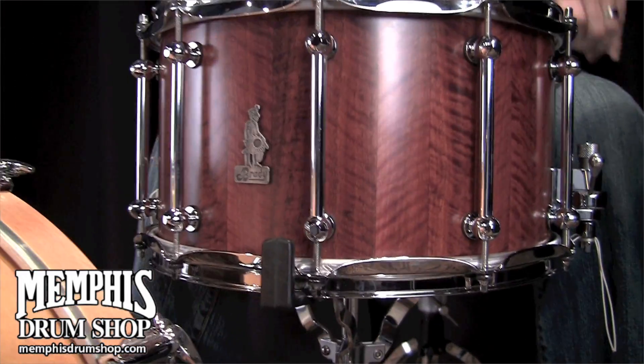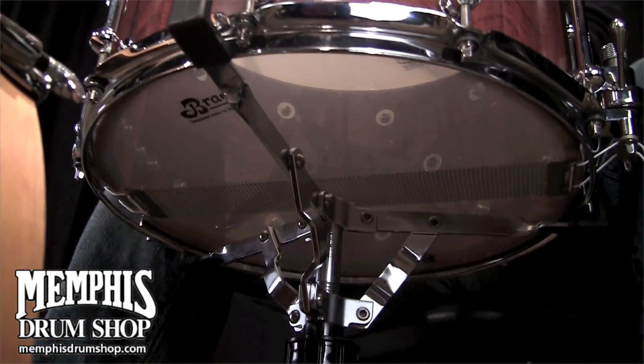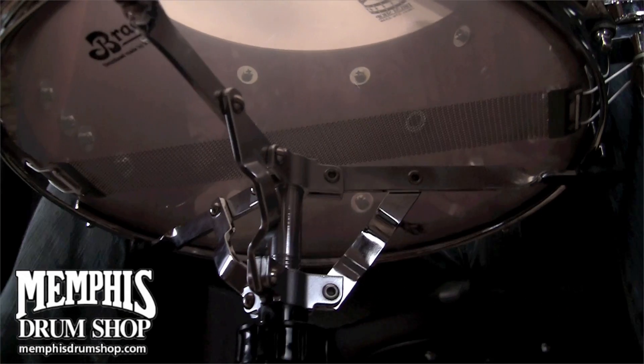I'm Ben White and this is a Brady 14x8 Jara Block Snare Drum in a natural satin finish. And this is a Brady 15x7 Jara Block Snare Drum in a natural satin finish.